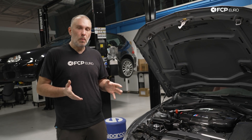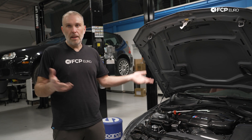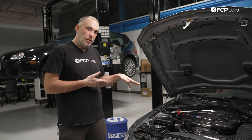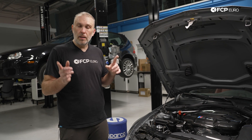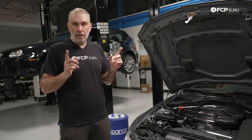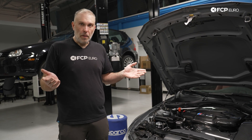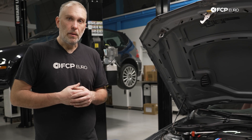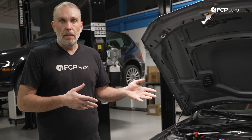That's how you change the spark plugs on an E9X M3, 2008 to 2013, or any S65 V8. You probably noticed that the valve covers changed color during the video — that's because we were doing other work simultaneously. There's another video on the NRW Design valve covers, which we'll drop a card for — worth upgrading on this car for sure. Hope you learned a lot. If you have any questions or comments, leave them in the comment box below. Hit the like button, and hit subscribe — we have a lot of videos on the way. Thanks for watching.